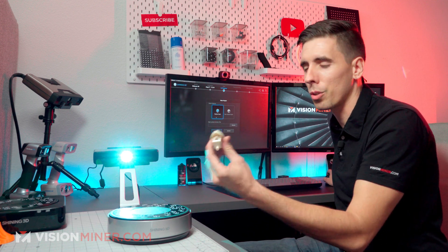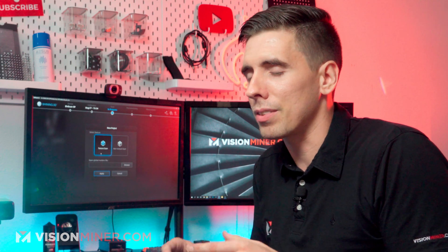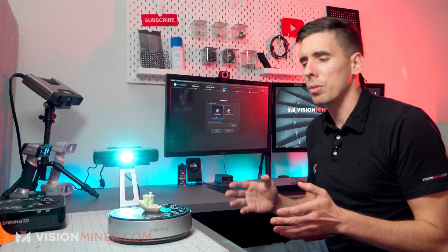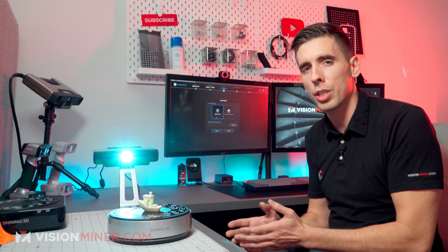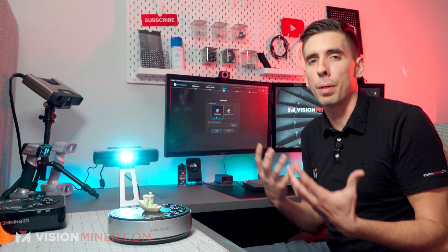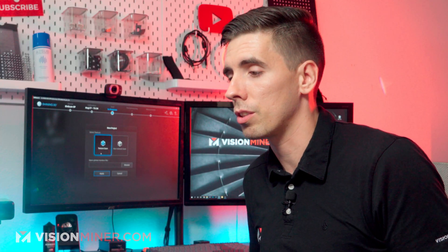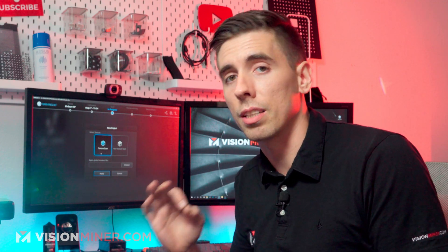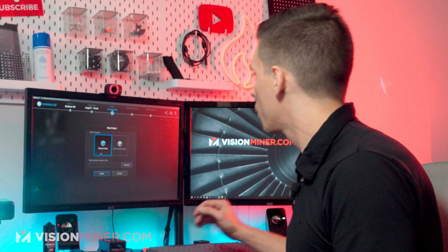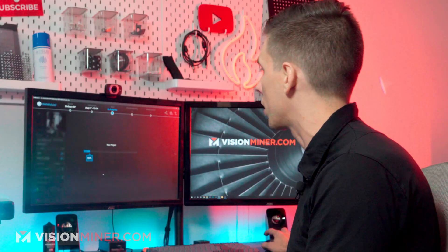The texture option will do a full color scan of your part. Since we're doing just one color, we don't need that. It picks up about 1.3 megapixels — decent resolution. If you need a high-res texture of whatever is on your object, usually there are better ways to go about it. But if you need reference points or this is going into an augmented reality application, it usually does a pretty good job. For today, we're just going to focus on the non-texture scan to get the geometry with the excellent structured light.